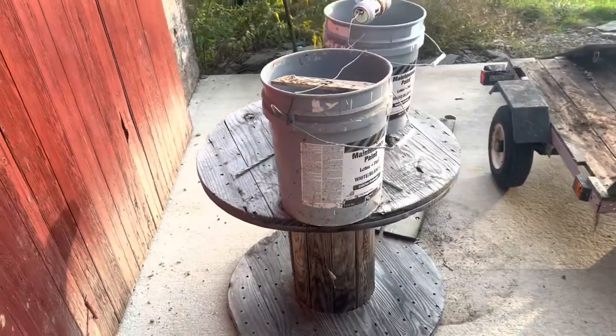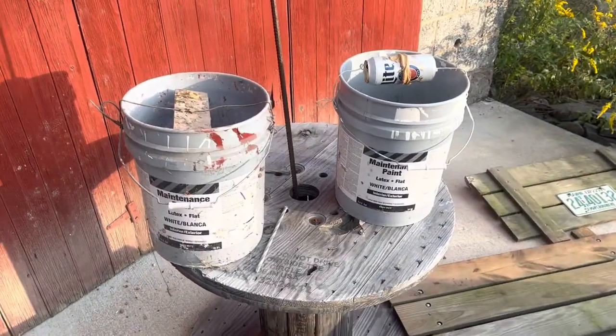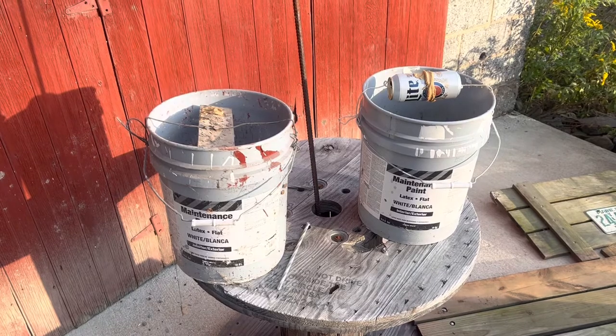That's our continuous mousetrap, and man, I tell you what, they work out good. You get a snap trap, it snaps once, the mouse gets caught, the other mice come up, eat the bait, and then eat the mouse. This one, if they want to go see their buddies, they go for a swim.